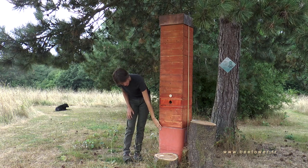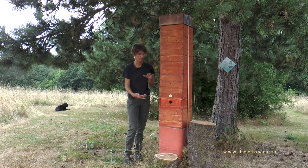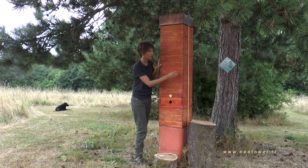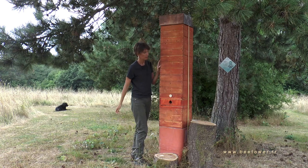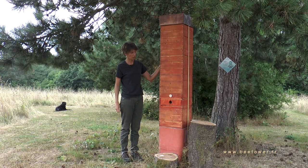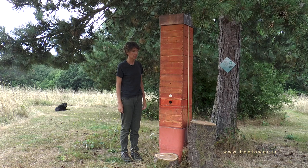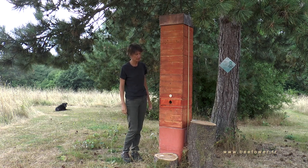At the very bottom we have a concrete block on which the hive is secured. You can see there's a sort of rope where it's really tightly attached. So there's no chance it can fall over — like if there's very strong wind or if someone pushes it, it stays perfectly stable.